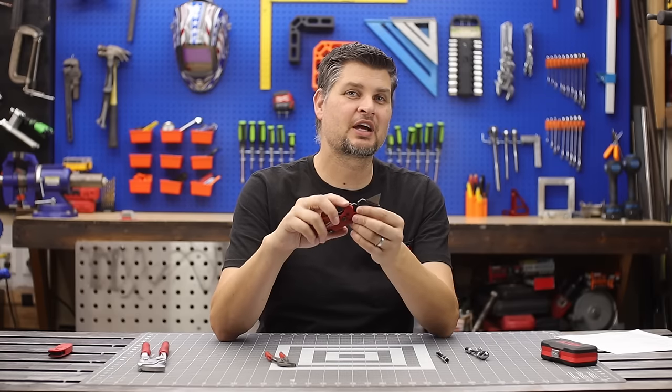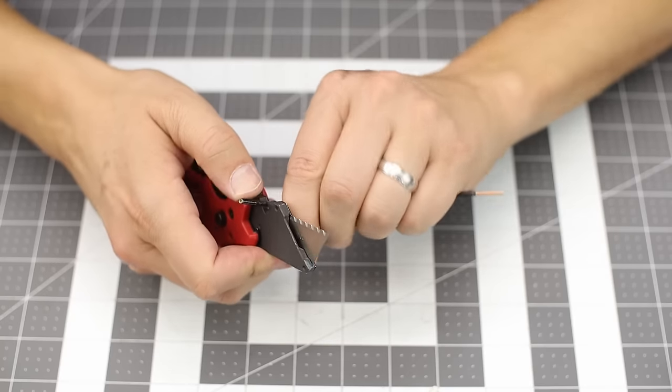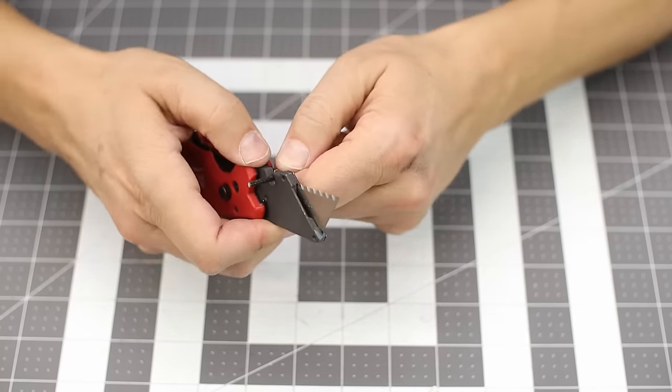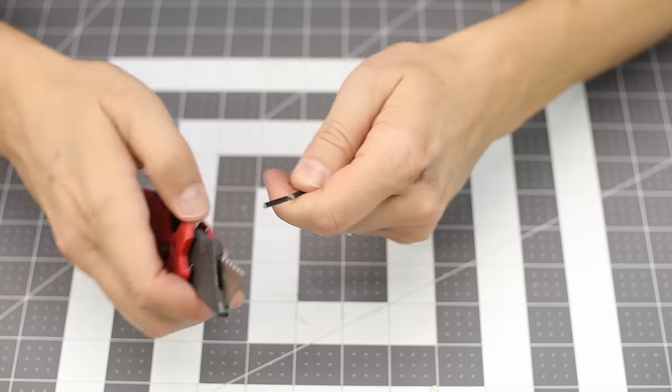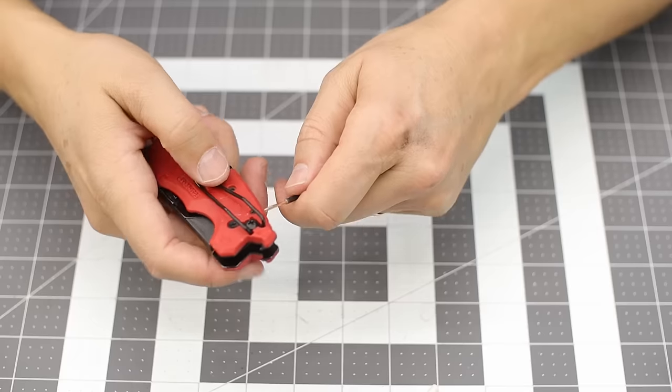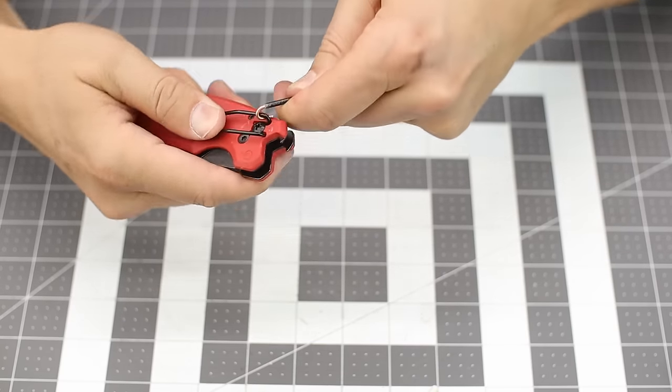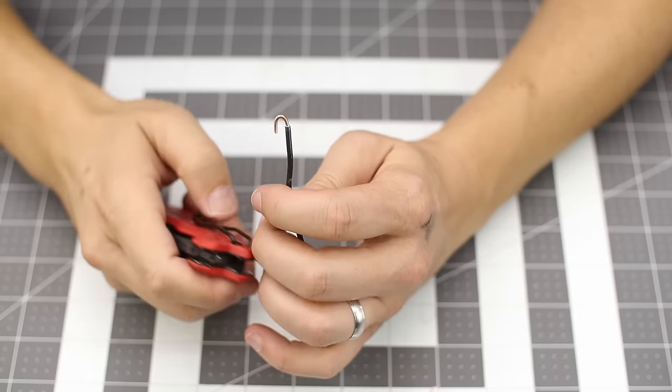One more feature: I typically don't use this for the wire cutter, but if you're in a situation where you cut your wire and need to make a little shepherd's hook to put it on an outlet, you can actually use the belt hook to make that perfect hook.